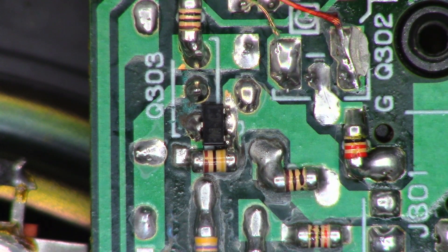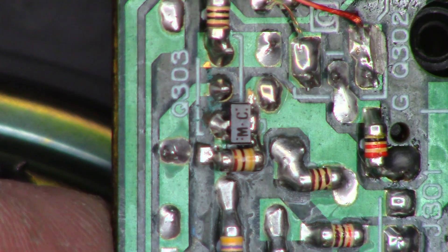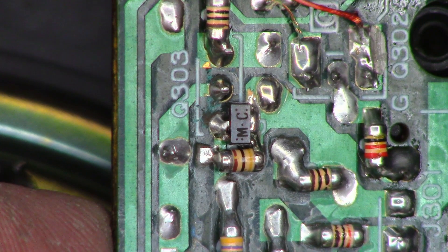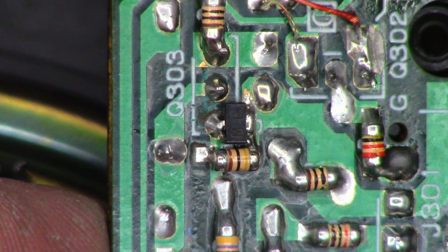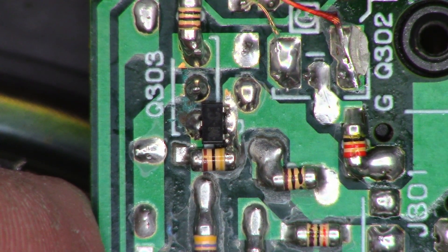There is the modification that Sony published to be done on these units to take care of the Q303 failure issue. It's a double diode, just labeled 'MC'. I can't find the service bulletin at this point — it's just been too many years. As you can see, it's across this resistor that looks like it might be around 20k.